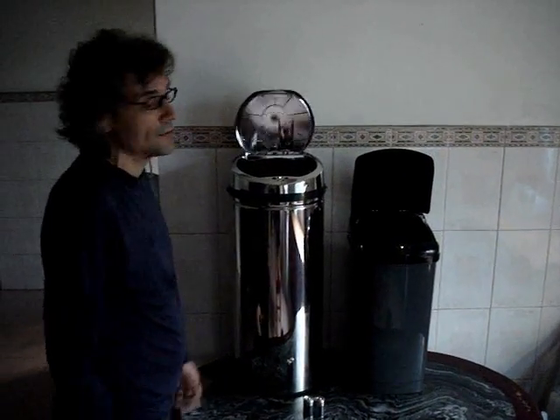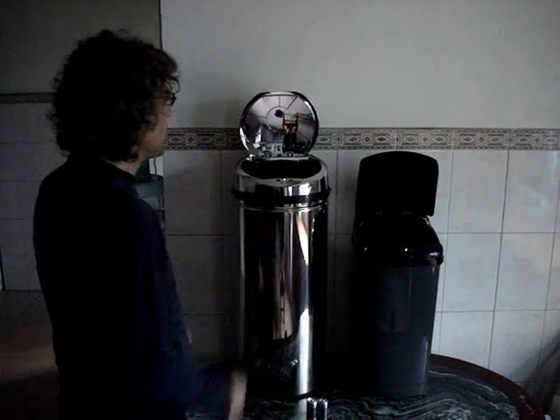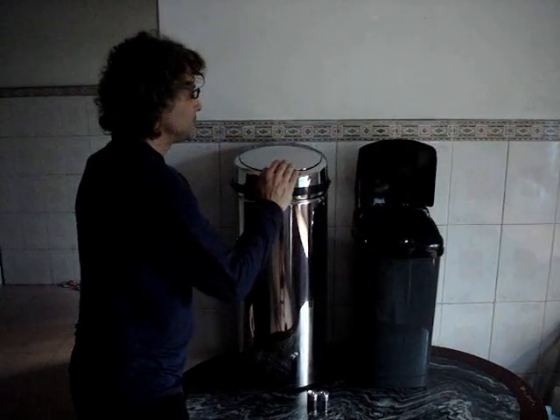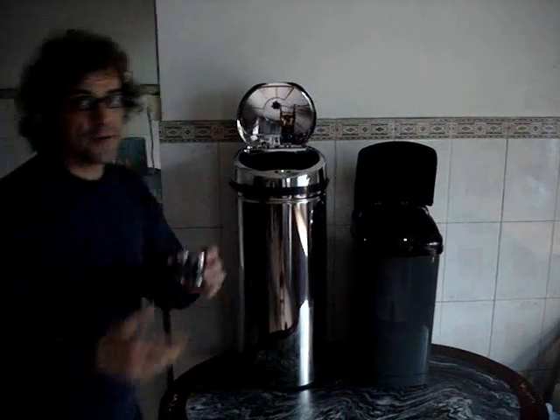When you want to drop in your garbage, it's both hands free. This runs off 4D batteries and they last about 3 to 6 months.